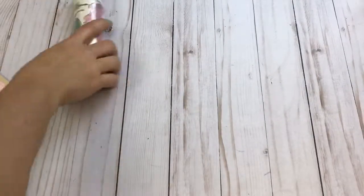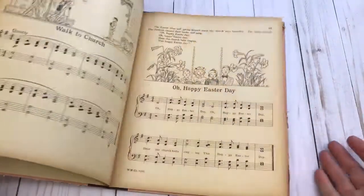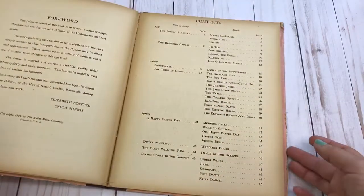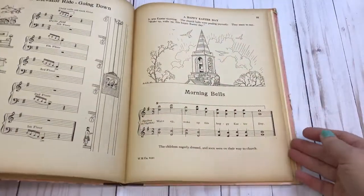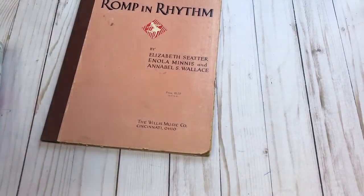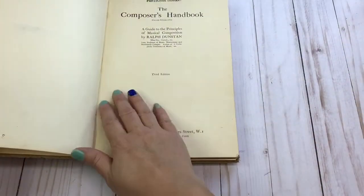For this lot you will receive music sheets — there's still quite a bit in here. Let me give you a date if I can find one: 1944. As you can see, there's great aging on the pages. You will also get the composer's handbook.